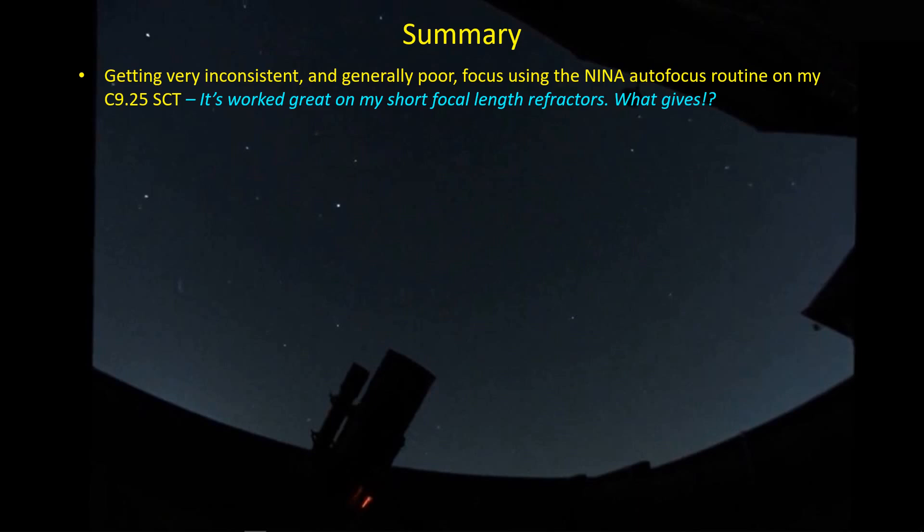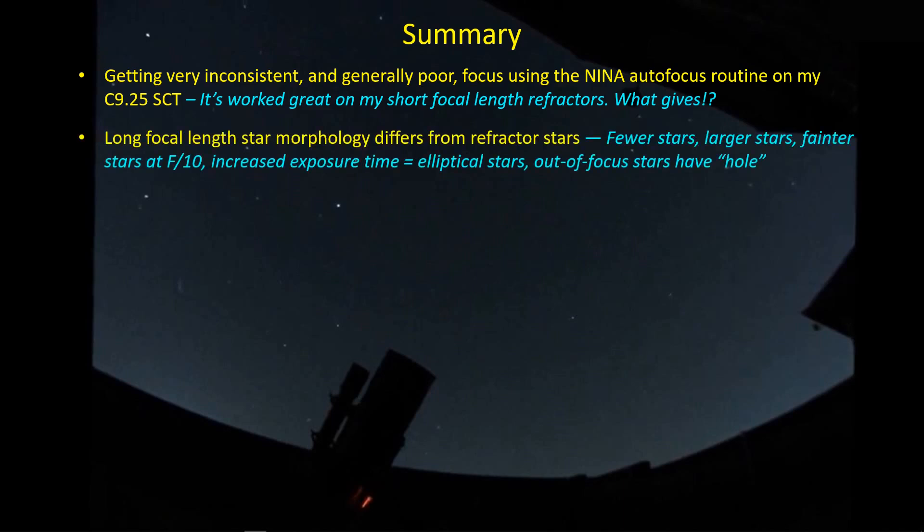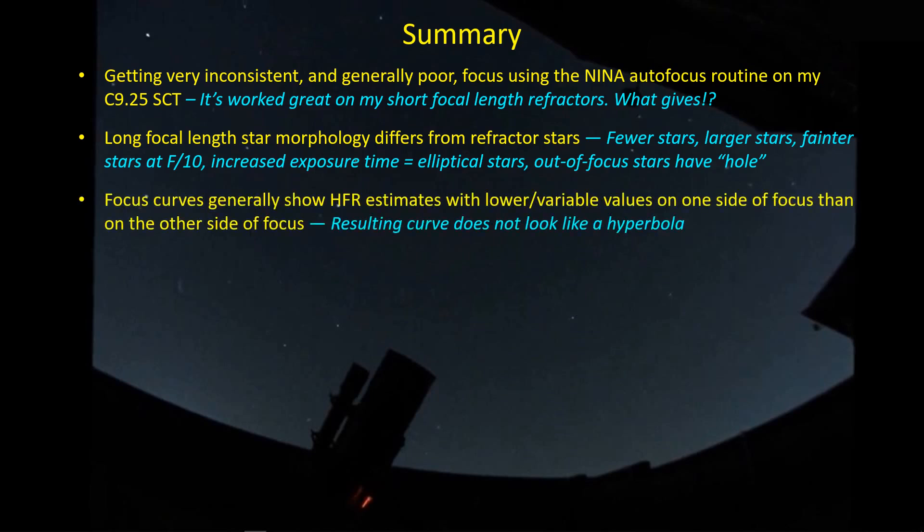So even with all this variability, the curve fit has done a good job of quieting the noise and actually giving me a good focus number. It's very surprising that Astrophotography Tool's half-flux diameter algorithm is providing a better hyperbolic trend and critical focus point than what I'm getting from NINA. I'm getting very inconsistent and generally poor results with the NINA autofocus routine on my SCT, even though it's worked great on my short focal length refractors. Long focal length star morphology differs from a refractor — fewer stars, larger stars, fainter, and out-of-focus stars have a hole in them.